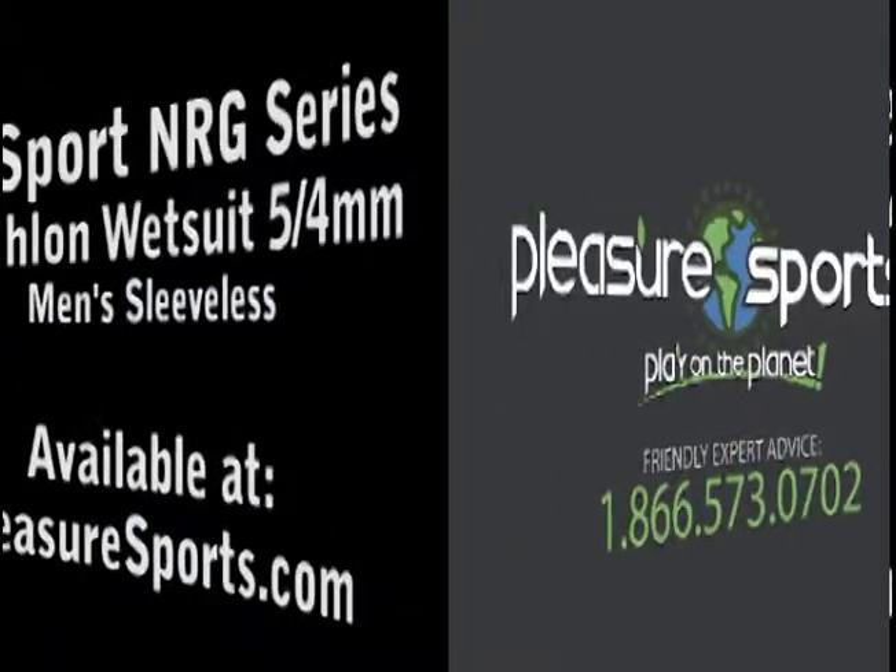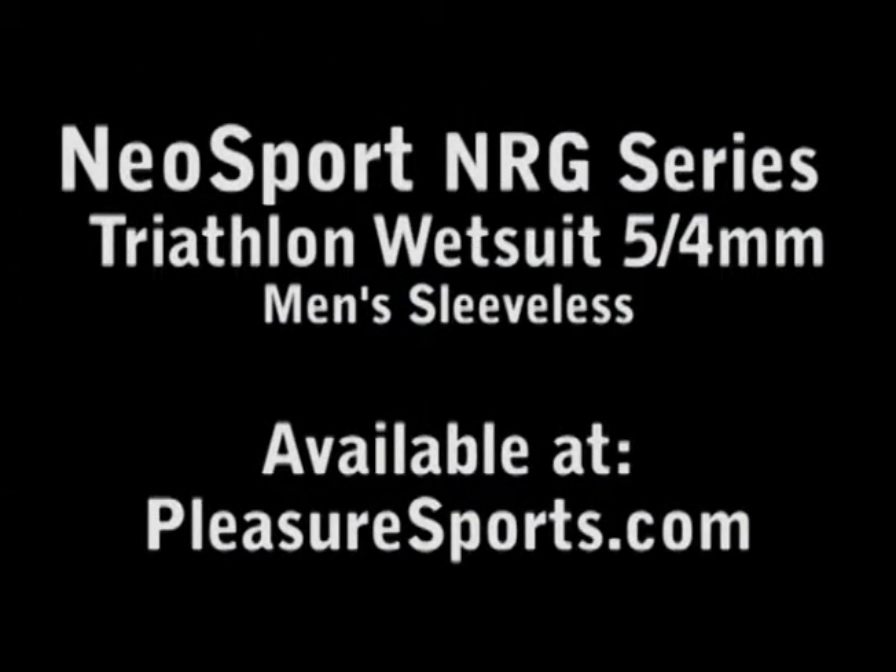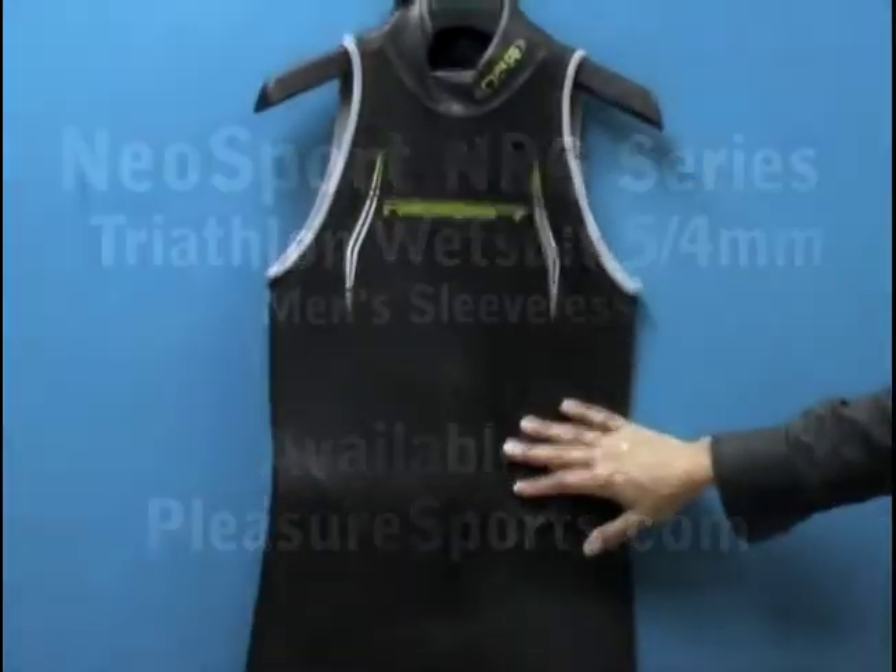Hi, welcome to Pleasure Sports. Today we're going to take a look at the Men's Neosport NRG Series Triathlon Wetsuit.